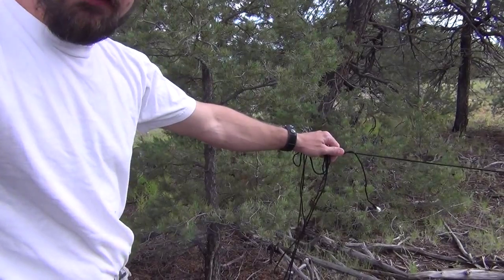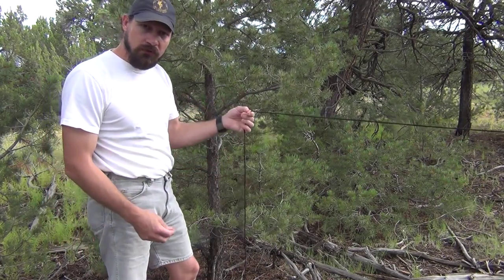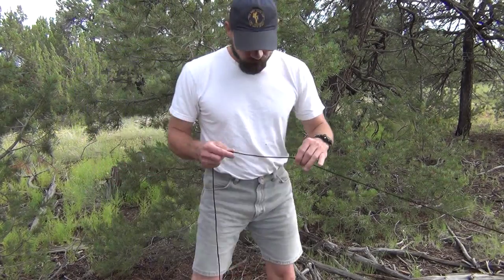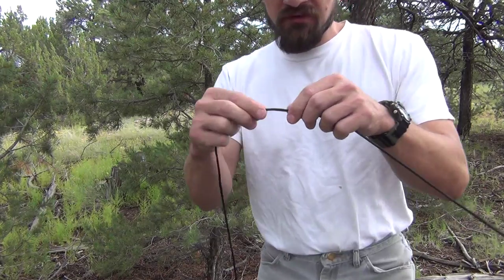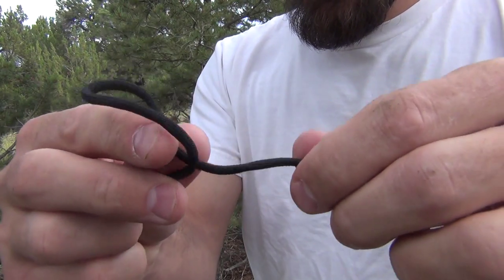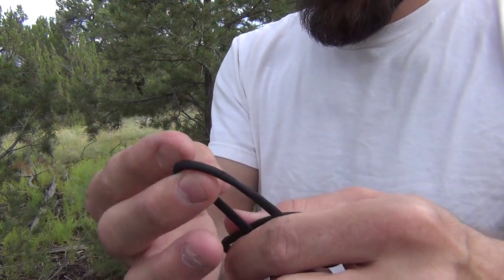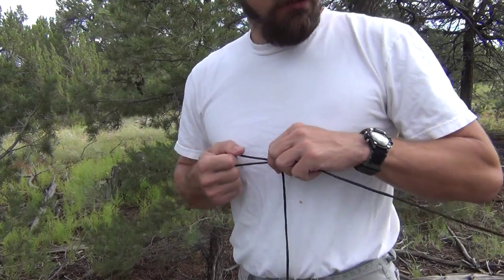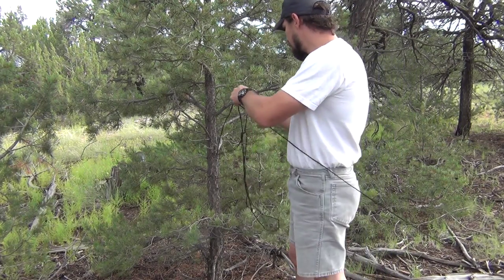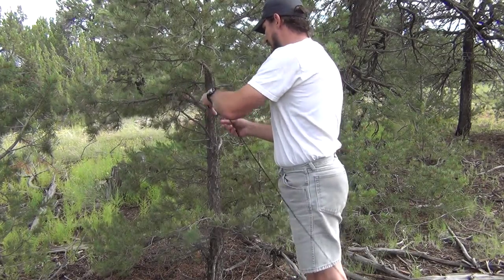Now I have my cordage in hand. I want to wrap it around this little tree, but before I do that I want to put a small loop in here so I can use it to tighten the line. The loop I like to use is a simple slip knot — see this part that comes underneath, this one on top, this one on the bottom, this one aiming to the ground — I just shove it through and tighten it up. I now have a nice little slip knot. I'll run the rest of the cordage around the tree and come back to that slip knot.